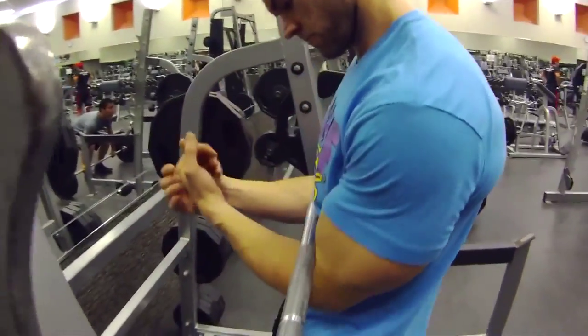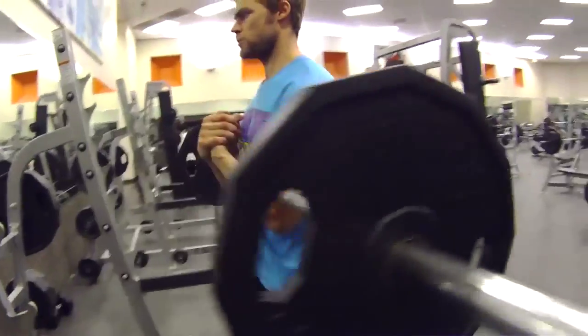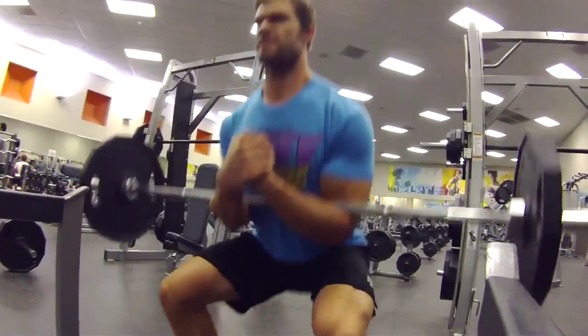Unfortunately, the cons of this exercise are that you're actually holding the weight with your arms in your elbow joint, so it's going to put a little pressure on your arms. You've got to keep it really tight, keep the core tight — so you can't go too heavy on this exercise.